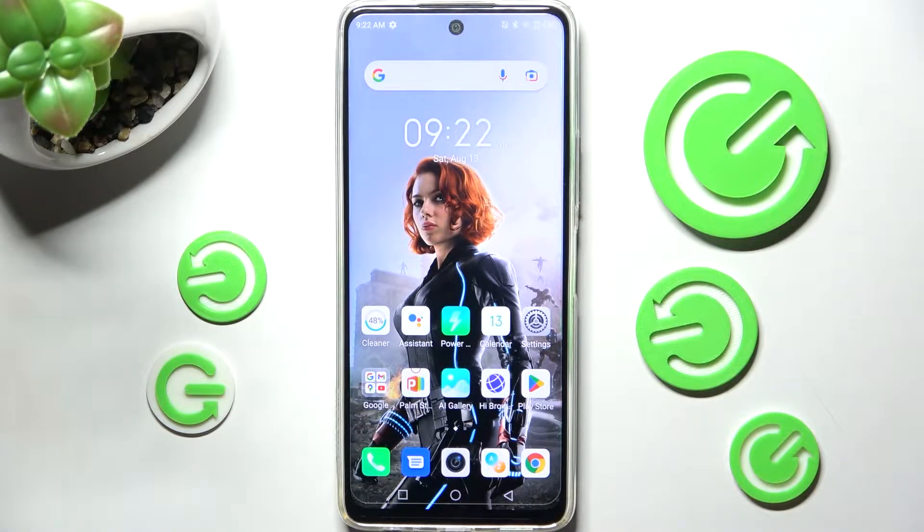Hi! In front of me is the Infinix Hot 11s, and today I would like to show you how you can set up AppLock on this device.